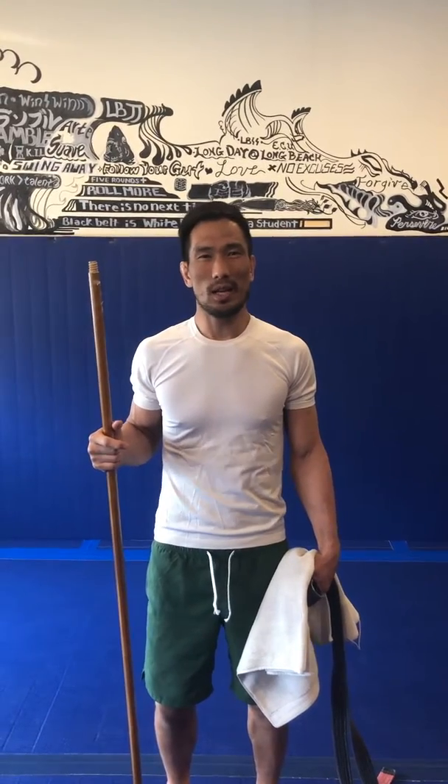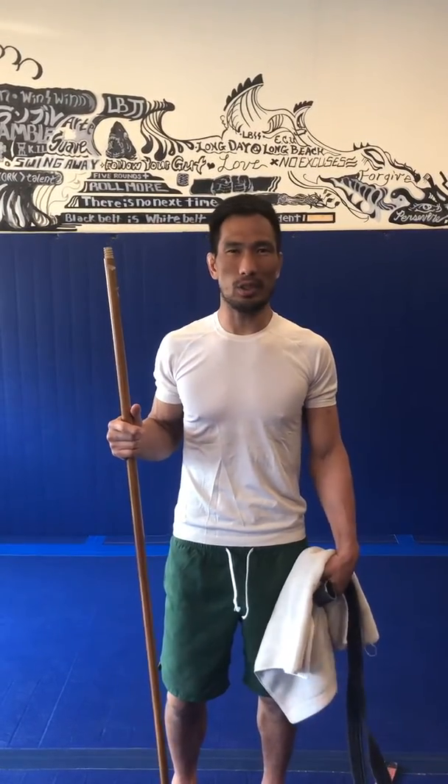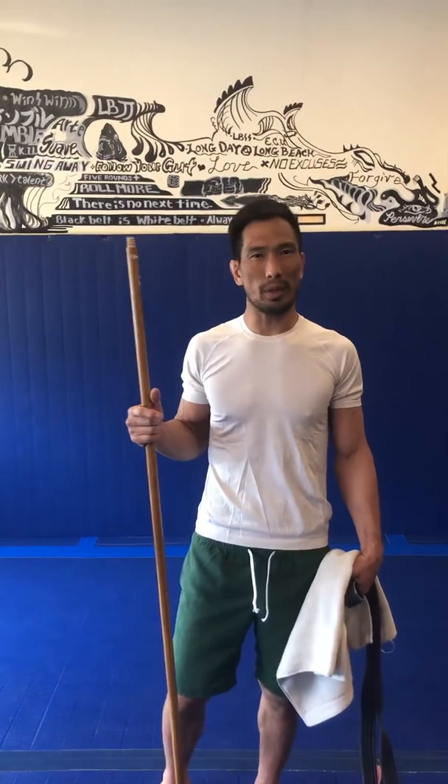This is Mar from Long Beach Jiu Jitsu. Today we're continuing with some of the home workouts that we could do with everyday items. We're going to get a little creative with our workouts these days.